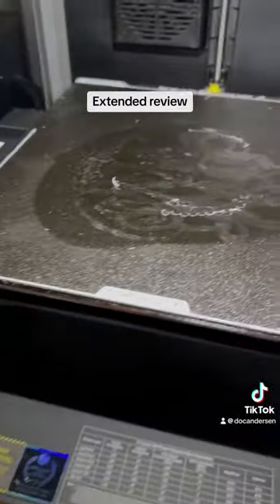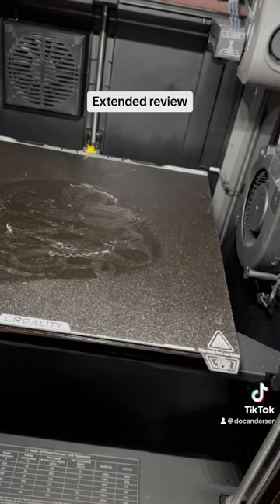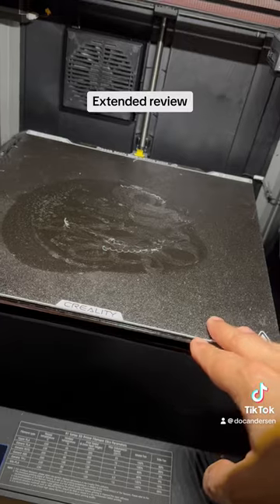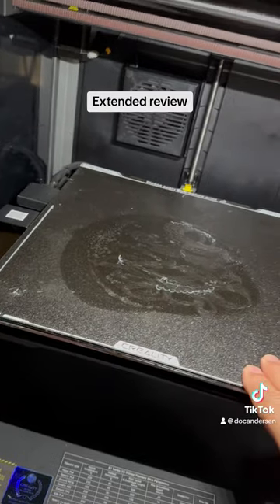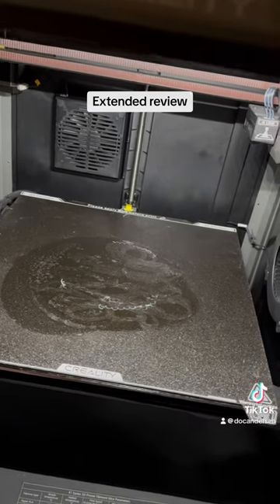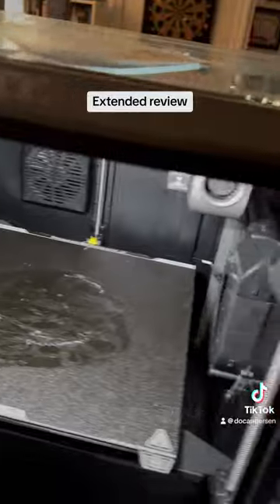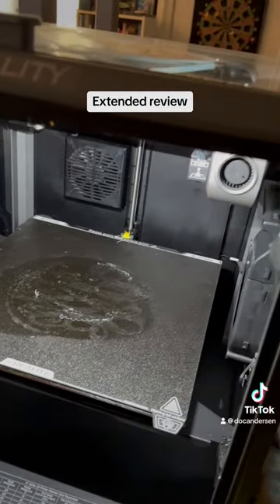Opening up the other Creality, you can see it has a smaller print area. But the thing about the Creality K1 Max is that it's fast — previously I was using the Anker Make and it would take about four hours, but this one can do the same print in about an hour, which I find incredibly amazing.